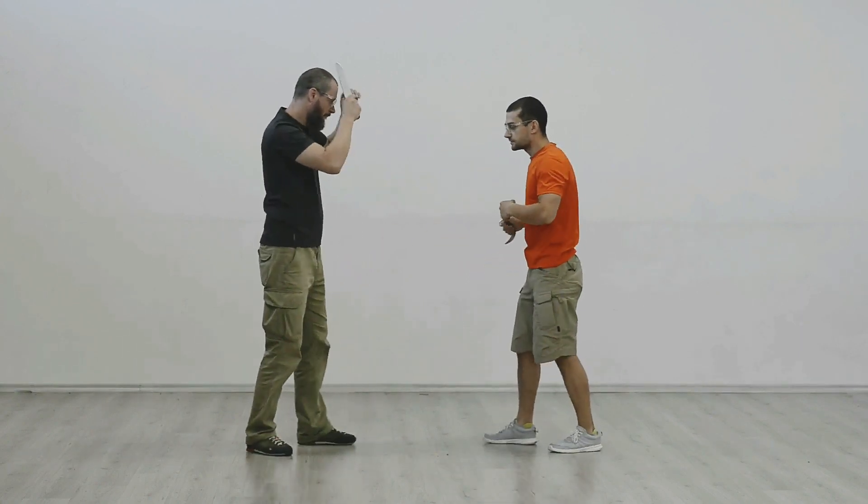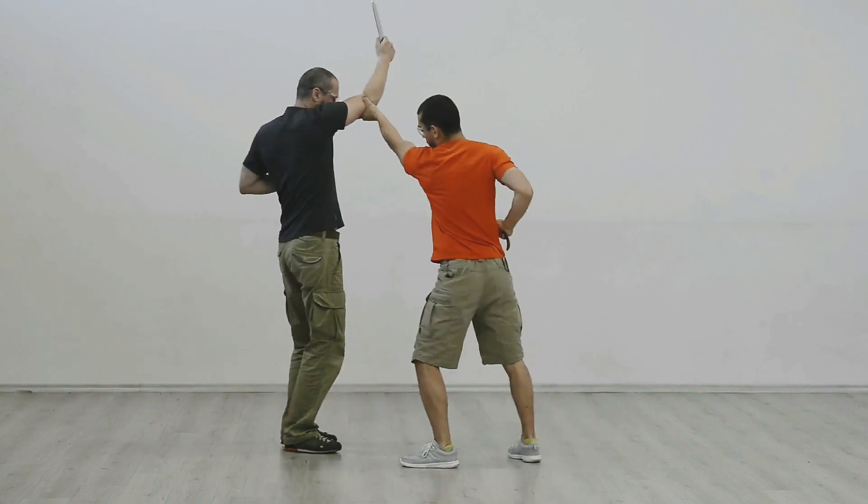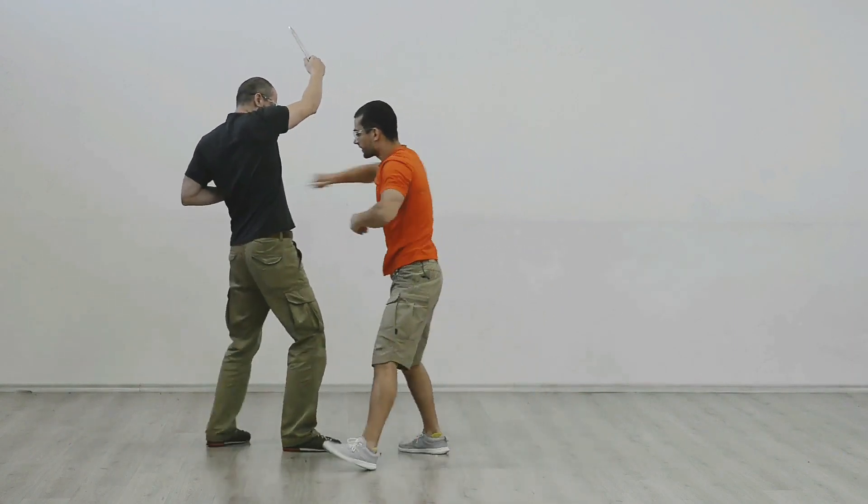Now again, I'm one, two, three and I'm trying to push and get him here.